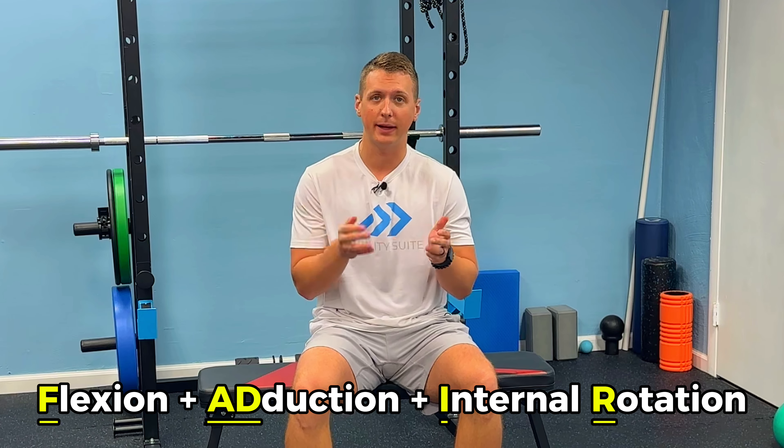The next test we're going to do is what we call the FADIR test. That's just an acronym for flexion, adduction, and internal rotation. This is a simple test that will help us determine if we have more of a hip impingement or a joint issue going on, which I find is way more common in practice when I see patients with hip issues.